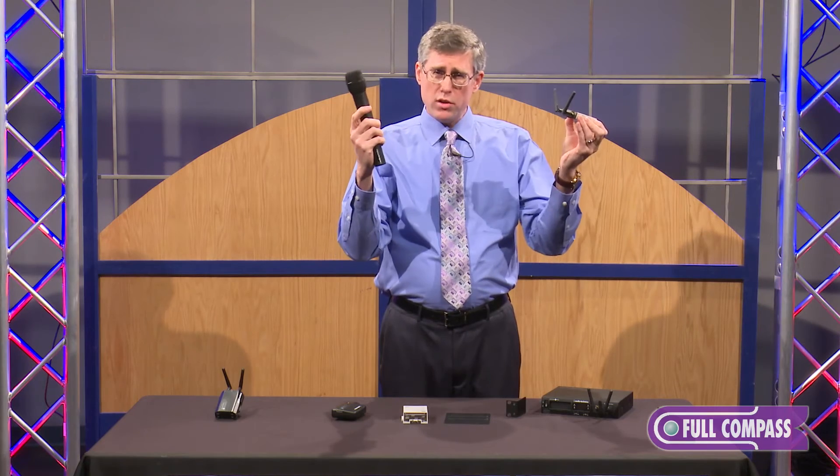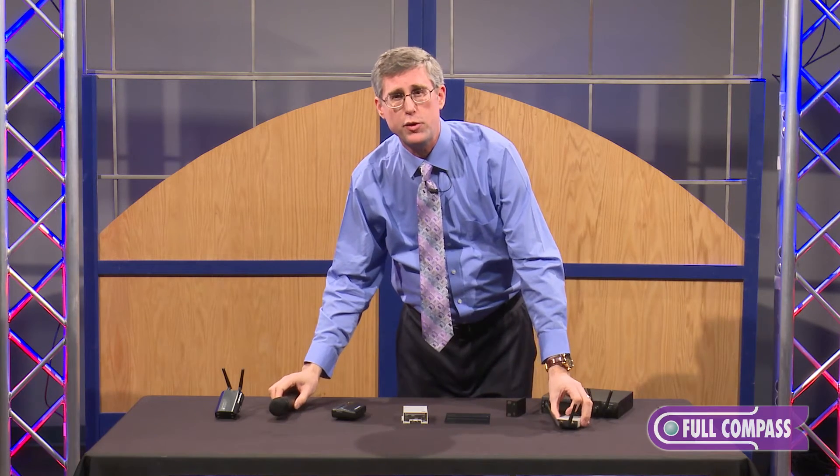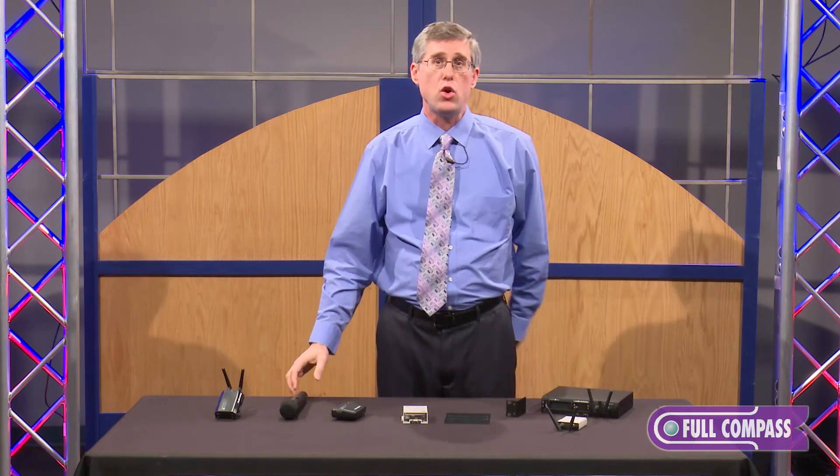One of the improvements we got out of System 10 Pro is we were able to increase the range. The range from these antennas to the transmitter can get up to 200 feet. So I can have 10 channels of operation up to 200 feet distance, with 24-bit, 48 kilohertz sound quality.